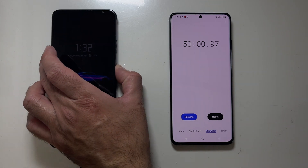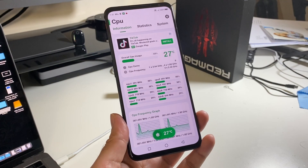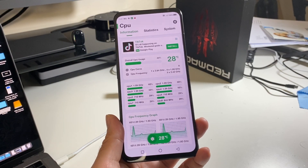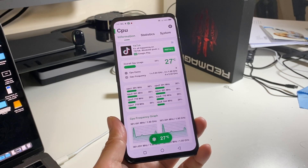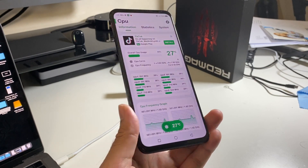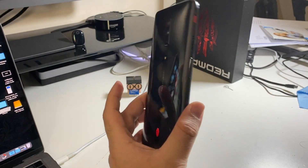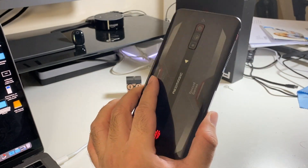We have reached 100% charge — it took exactly 50 minutes. This phone has gone from zero to a hundred percent on a fast charge, and the temperatures are between 27 to 29 degrees. It feels very cool to the touch — excellent heat dissipation from the Red Magic 6.